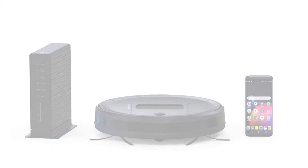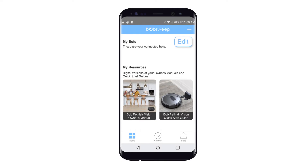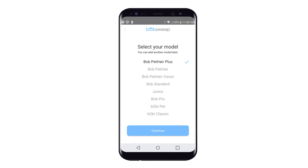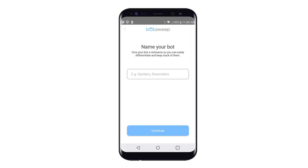Open the BobSweep app and add a model. Select your model of BobSweep. You can always add more models later. Give your bot a nickname so you can easily keep track of it and differentiate it from others in your home.